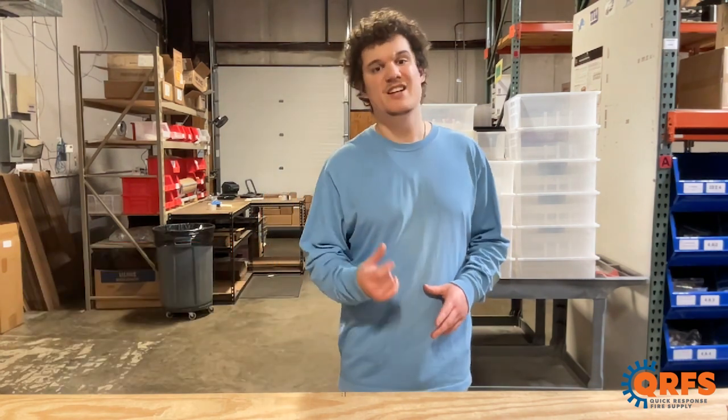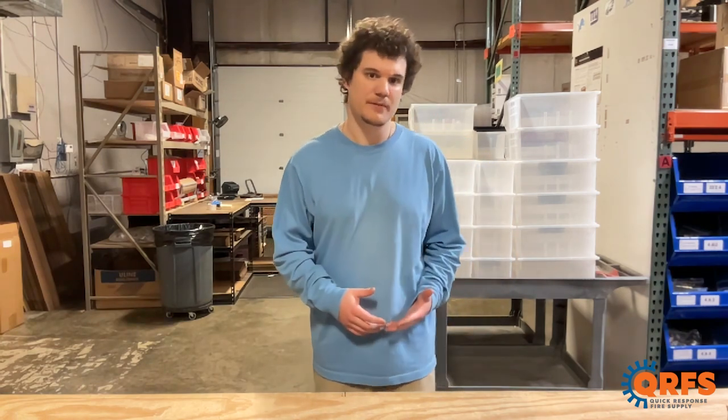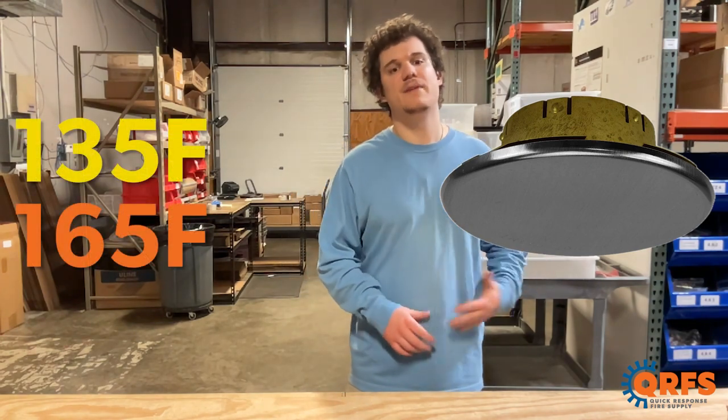When room temperature exceeds the listed temperature of a cover plate, it falls off so the concealed sprinkler can activate. Cover plate temperature is generally at least 20 degrees Fahrenheit less than the sprinkler itself. The stainless steel Mirage cover is available in two temperatures, including 135 and 165 degrees Fahrenheit.